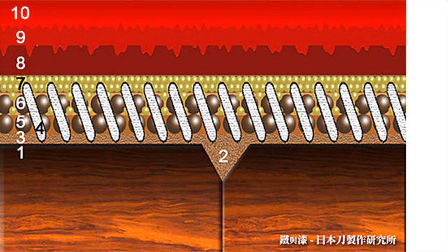This diagram shows the cross-section of Honkatachi. Layer 4, which is the fabric, holds layers 3, 5, 6, and 7, which are the clay Urushi primer layers.